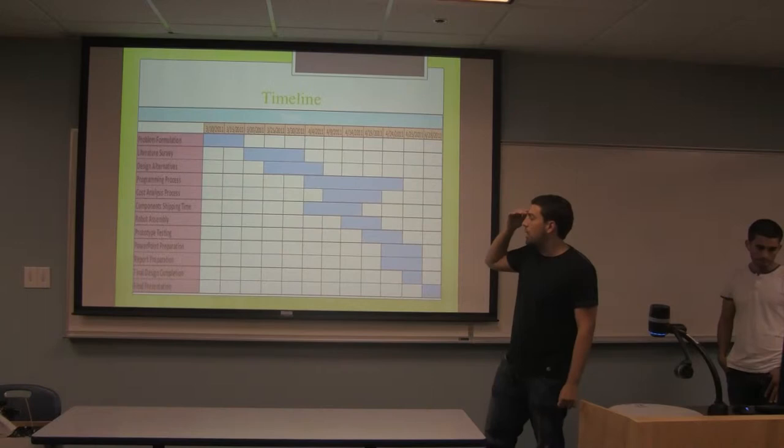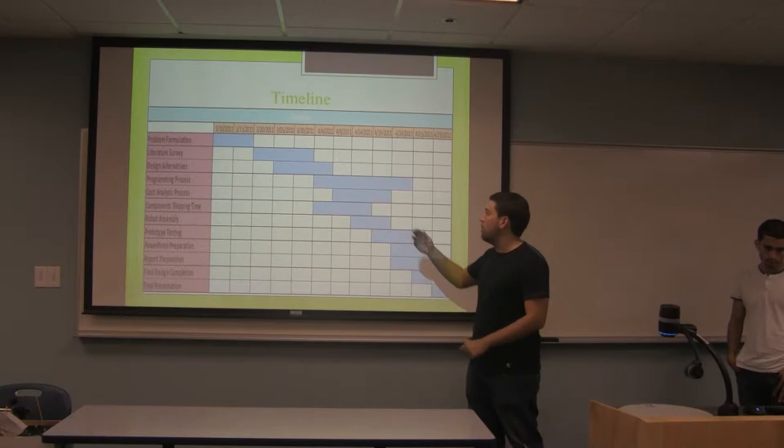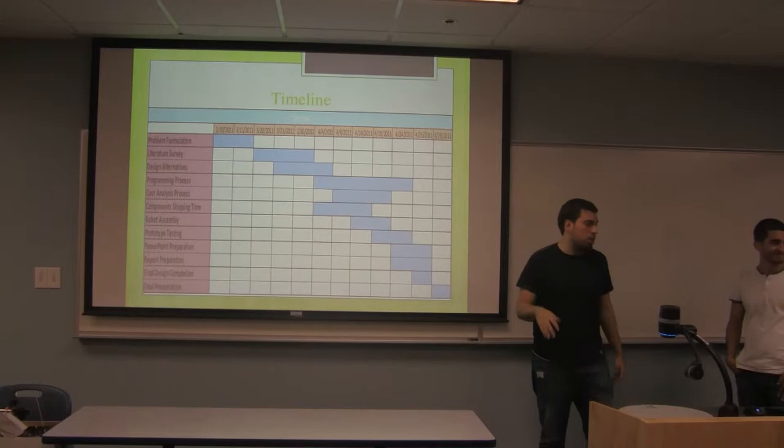As a timeline, the part that took us the most was the programming process — about two to three weeks — and at the end we were on time to finish the project.